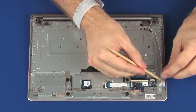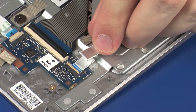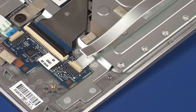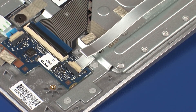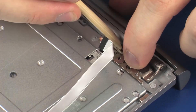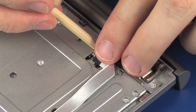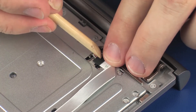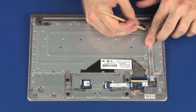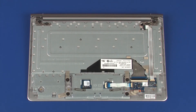Insert the pogo connector cable into the pogo ZIF connector on the keyboard board and press the locking bar down to lock the cable into place. Caution: Use care to prevent damaging the ZIF connector and ribbon cable. Route the pogo connector cable through the routing channel on the top cover. Apply pressure to the length of the pogo connector cable to adhere it to the top cover and replace the retention tape.